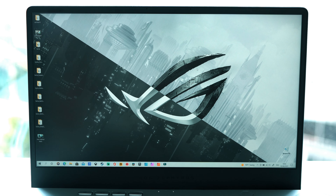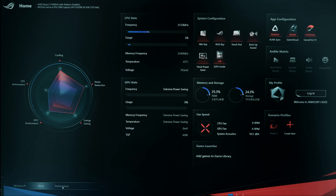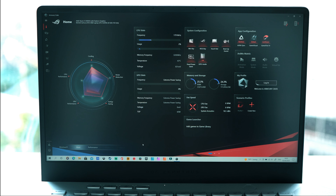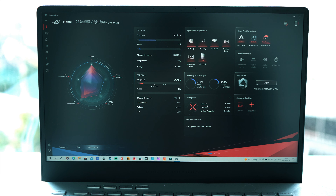Looking at the Armory Crate software - on the left you can see the profile for the G14 showing CPU cooling, noise reduction, energy saving, and GPU performance settings. You can set it to Silent mode and it will adjust the profile to prioritize noise reduction and energy saving over CPU performance. I like using Armory Crate to quickly change profiles, though the hardware shortcut button takes a little time to toggle through settings. The app gives you a great view of memory, storage, fan noise, CPU and GPU usage - very useful when rendering videos.